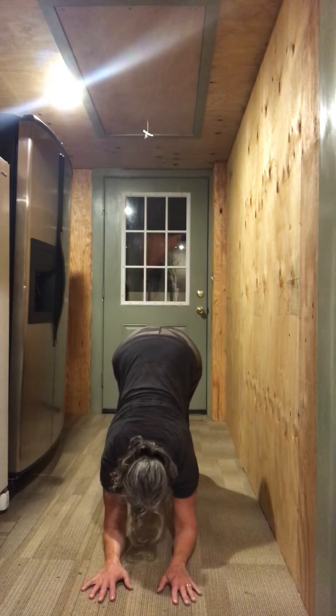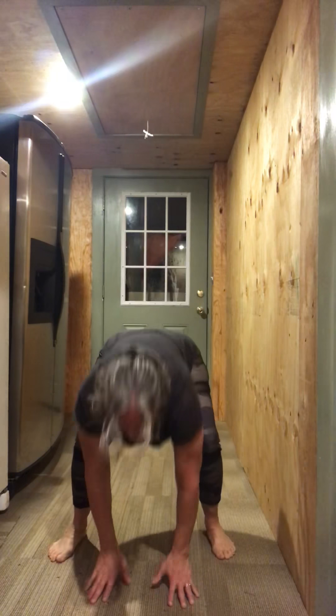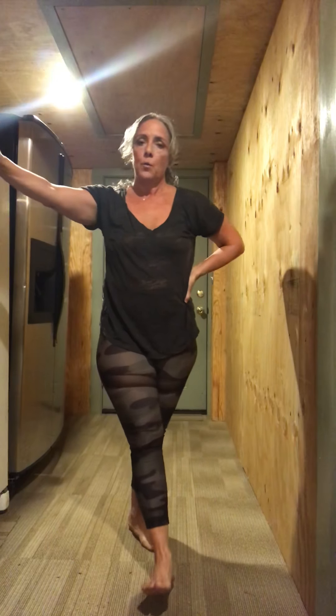Up. Up. Down. Down. Up. Breathe. Dolphin pose — I think you should try it. You can feel it. It's awesome. It's an awesome core workout. Try it. Thank you.